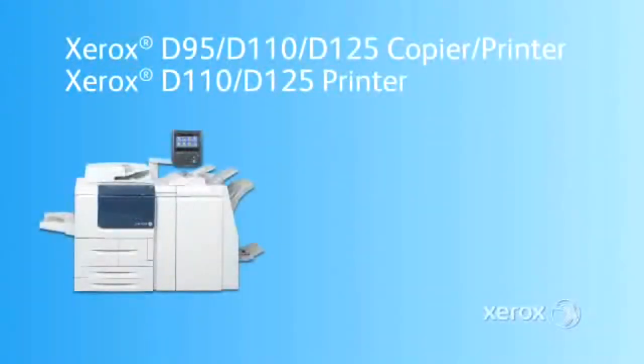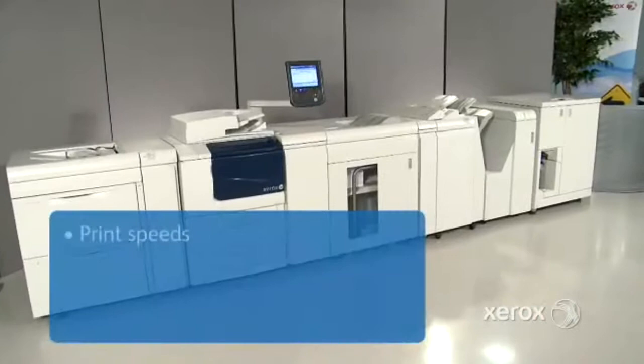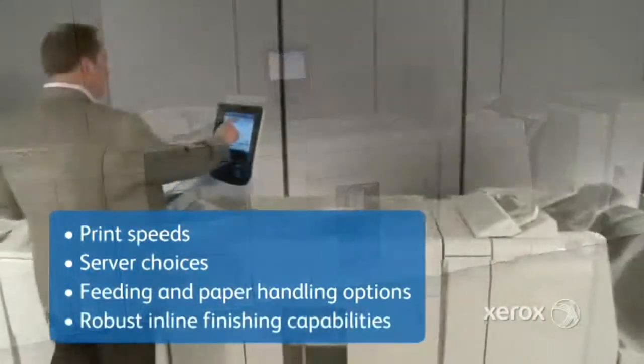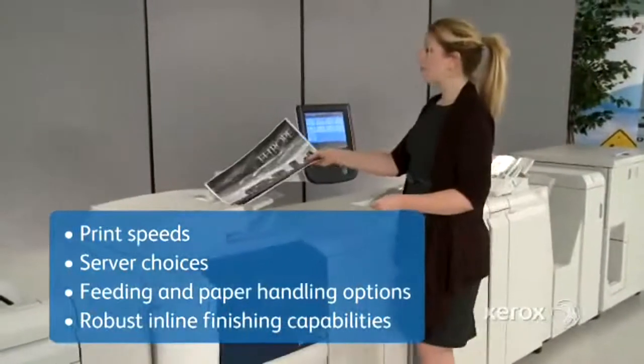Meet the Xerox D95, D110, D125 copier printer and the Xerox D110, D125 printer. These monochrome printers feature integrated workflow solutions and an expanded array of available finishing options to help you expand your capabilities. It gives you the power to choose the print speed, print server, and feeding and finishing options that fit your operation, so you can produce more jobs, reduce costs, and grow your business.